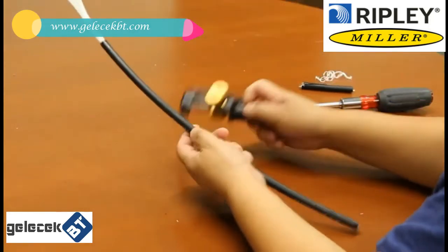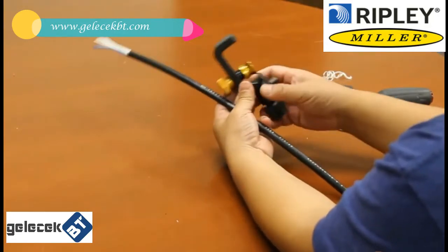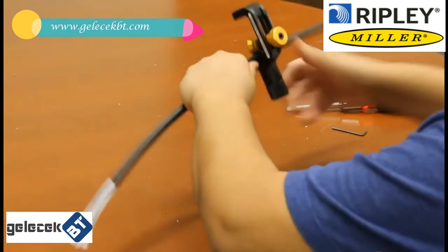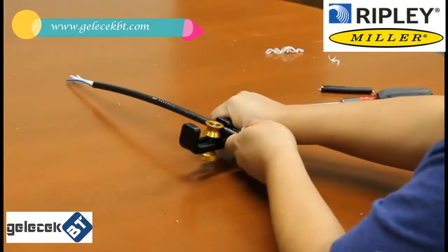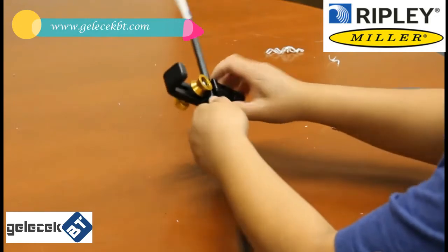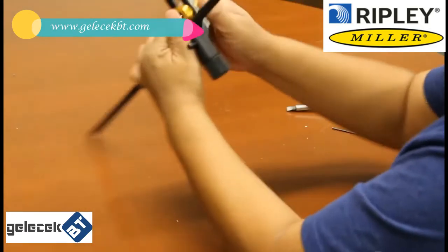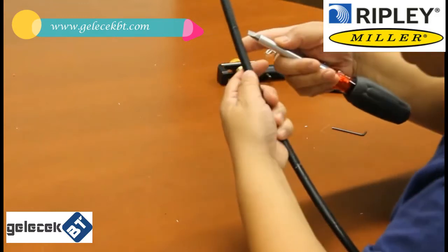Now let us show how to do a mid-span slit. Set the blade to the ring cut position. Put the slitter at the first ring cut location on the cable and do the first ring cut. Then set the blade to the longitudinal direction and pull the slitter along the cable. Stop at the second ring cut location, then do the second ring cut. Now take the slitter out, then use a screwdriver or pliers to pry open the cable.